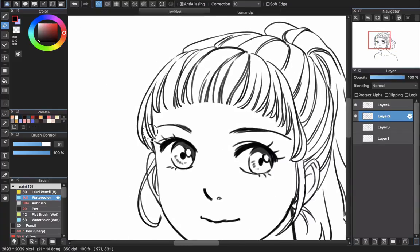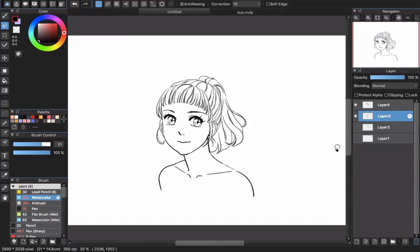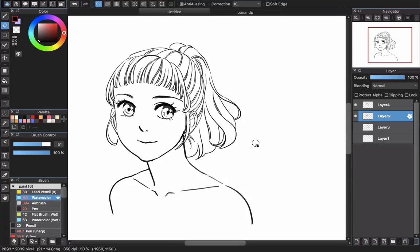Okay so you can see that I'm using the eraser to erase some parts here — that's from the head. The head is on another layer, so that's why I can use the eraser to erase the part of the head that will be covered by the hair.